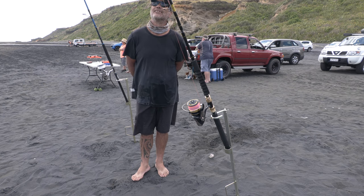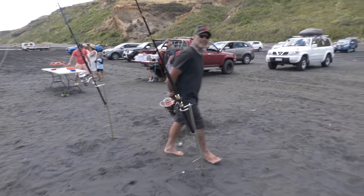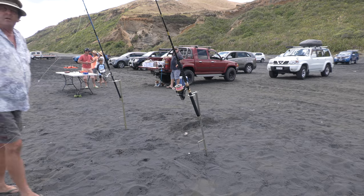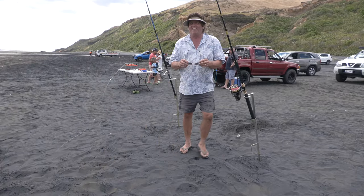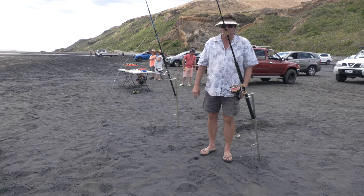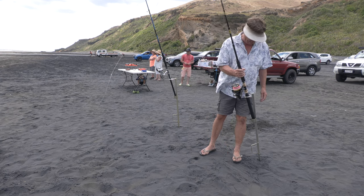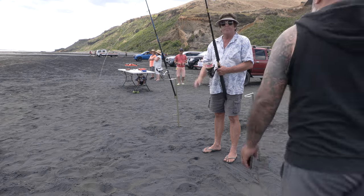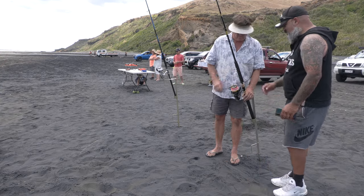Maximum flight time without weight I believe is around 30 minutes, but with weight it would be less. Typically I get four sets out of a battery at around 500 to 600 meters. Today we went out to 675 meters and it went nice and quick.